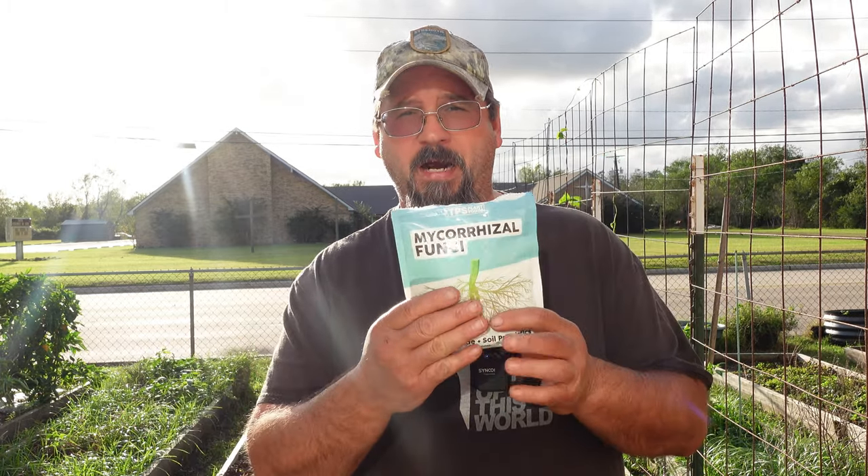Just because I'm showing this package, don't feel obligated to buy it — I'm not going to provide a link because I don't care if you buy this specific one. I'm just introducing you to a product you should look for and use to help your plants grow better. As always, thank you for joining me today. Like and subscribe — I don't get paid for these things, so that's all I'm asking. I appreciate you joining me, and as always I ask you to pray over your garden, pray over your family, and have a great day.